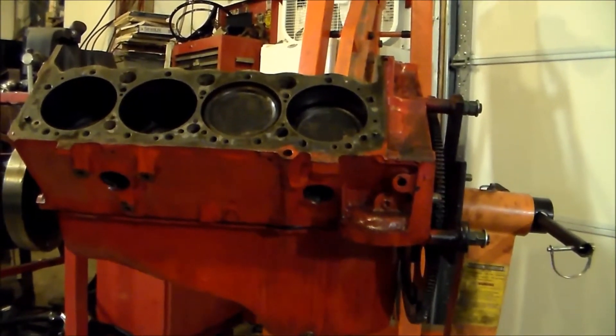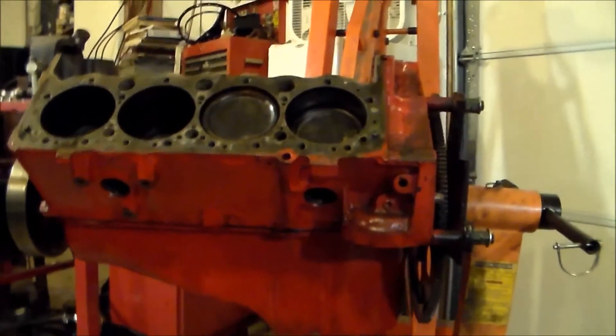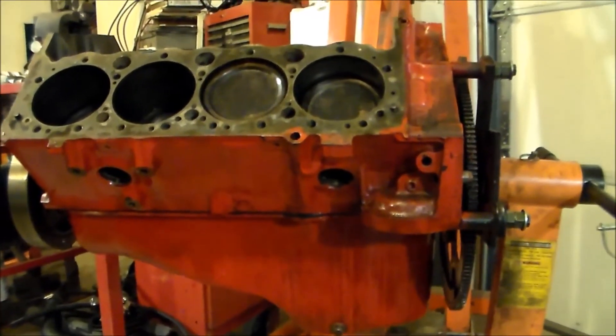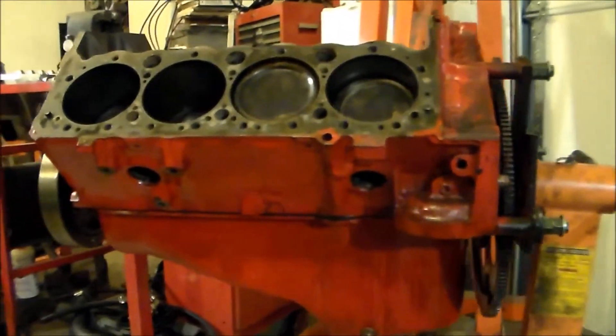This was what was kind of throwing me a little bit. I've knocked all the freeze plugs out, pressure washed it, and got all the debris out of the water jacket, so I feel pretty good that everything is out of it.